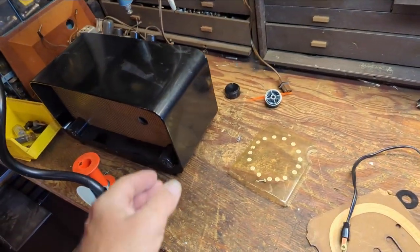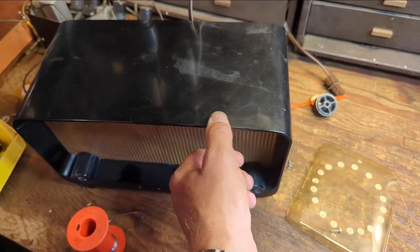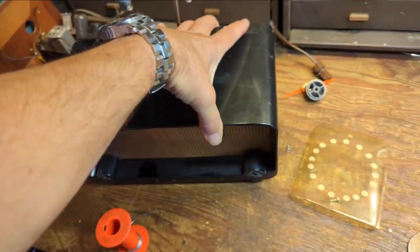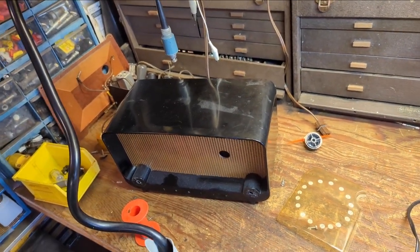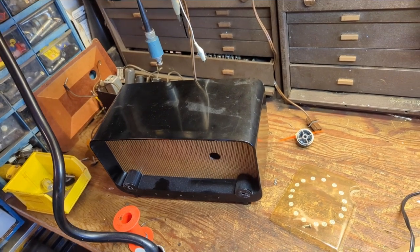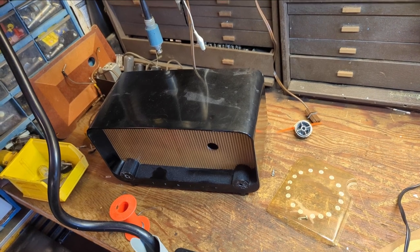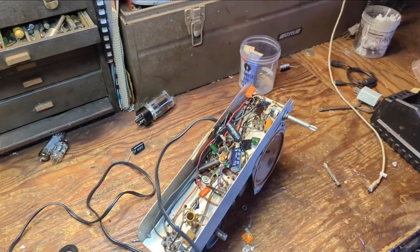The Bakelite is actually in pretty nice condition — I can tell it's Bakelite from its appearance and texture. A lot of people, when they get an old radio like this, their first inclination is to go in and scrub it in the sink. If you do that, you'll take the shine and finish off permanently and you're screwed. So don't do that.